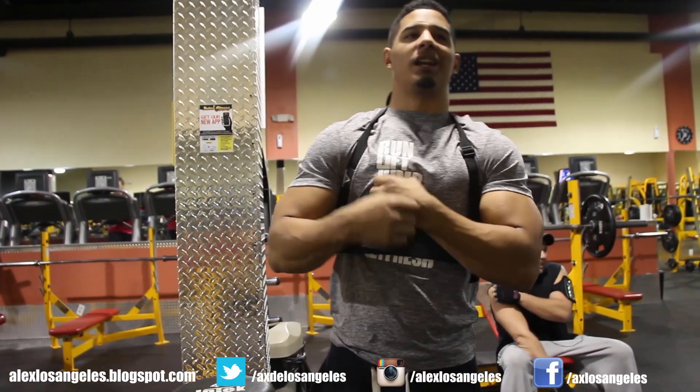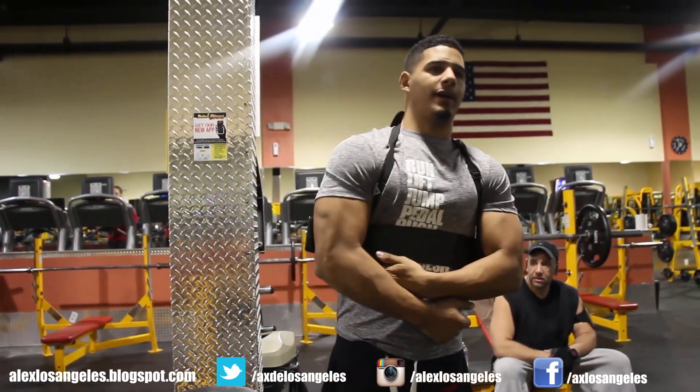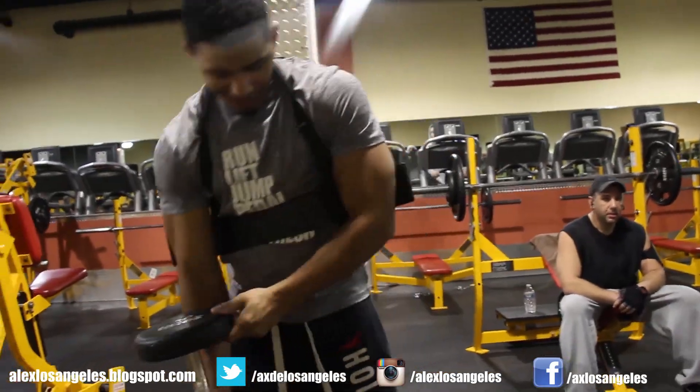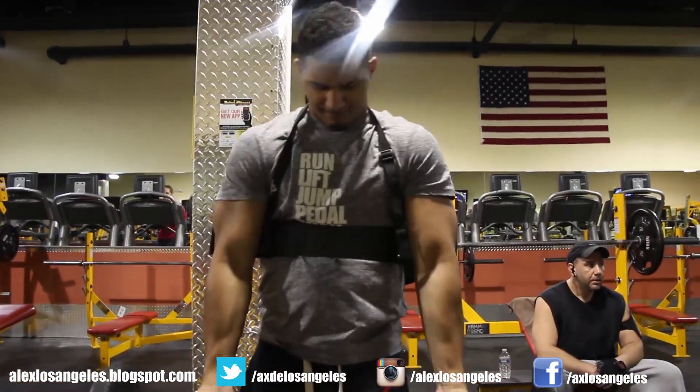Oh look, I actually have a gun strapped right in here — walking the globe. Come at me bro. Go ahead, warm it up, just a warm-up set.